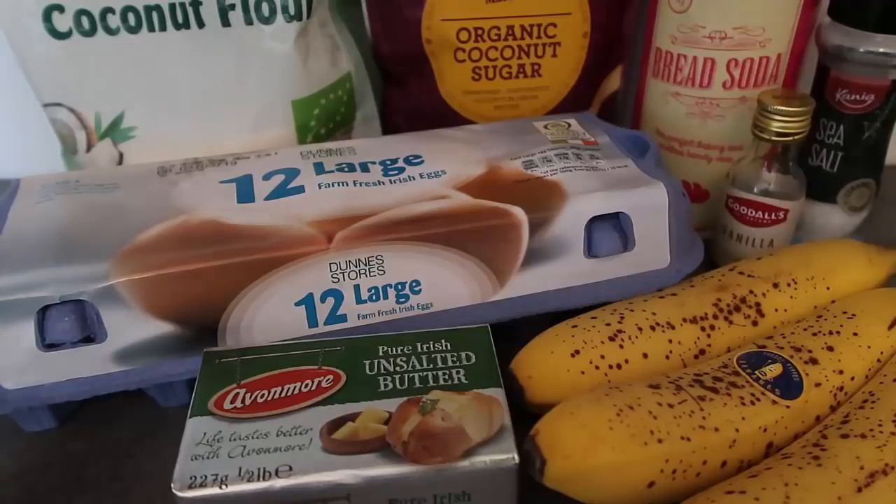Hello and welcome back to my channel. Today I'm going to show you how to make gluten-free banana bread with coconut flour and all of these ingredients. It's a really easy recipe, really tasty, lovely banana bread. My family have been loving this — I've made it a few times the last few weeks and I'm excited to share the recipe with you.